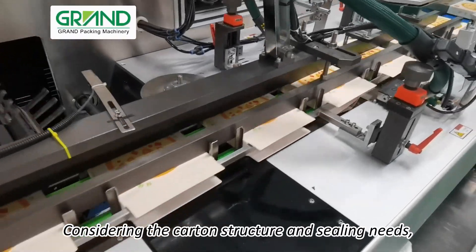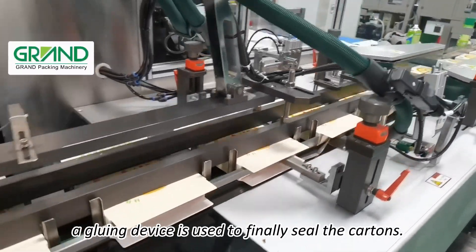Considering the carton structure and sealing needs, a gluing device is used to finally seal the cartons.